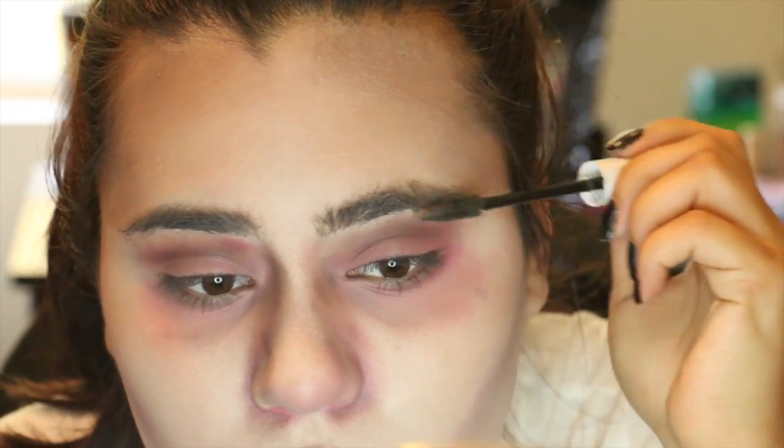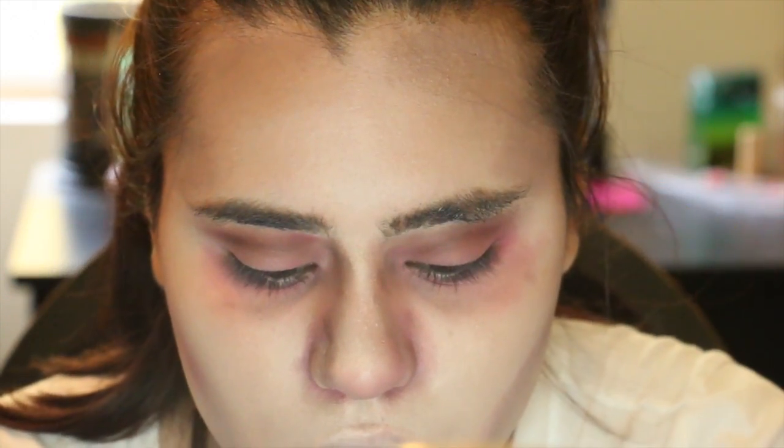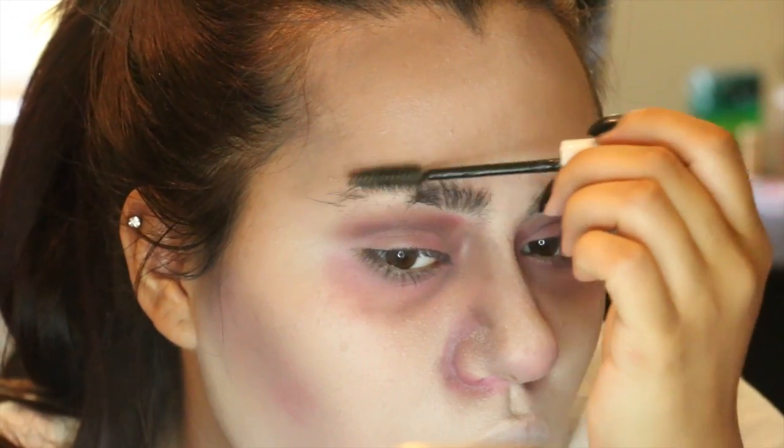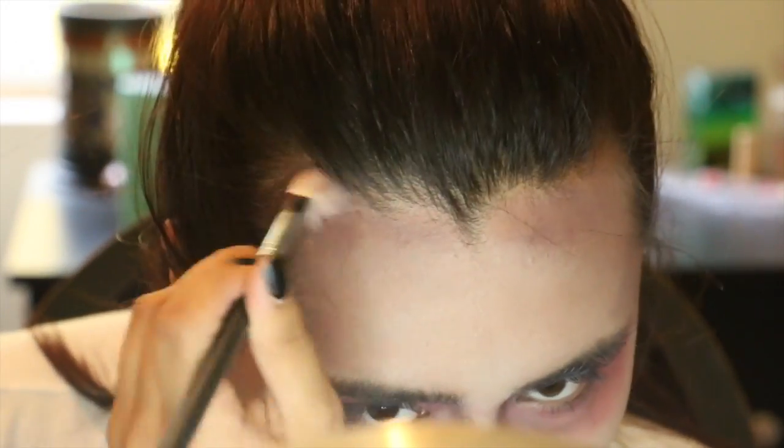Then I'm taking my brow gel and instead of just combing through your brows like you normally would, I'm messing them up and making them go all kinds of ways. We're a zombie — dead or whatever you're using this look for — so you don't want to look neat and polished. You want to look like you're tore up from the floor. Just go a little crazy with that brow gel; it really helps.